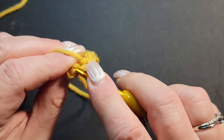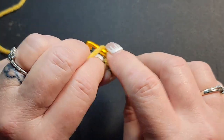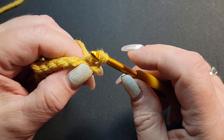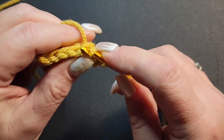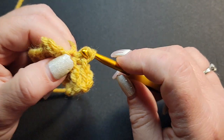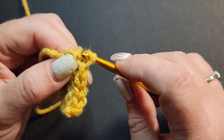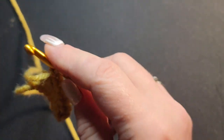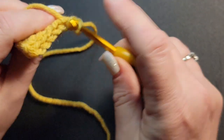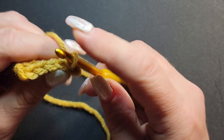Always make sure your counts are correct because it is very easy to drop a stitch. Chain one and turn. It's just constant slip stitching until you get to your desired length. For the average head, I recommend 17 to 17 and a half inches — not stretched. If you are a larger person or making this for a gentleman, I would recommend 19 inches, but not for the average female head.